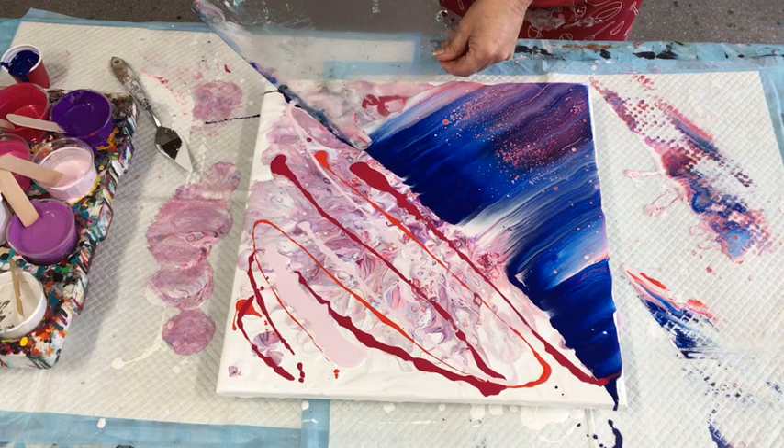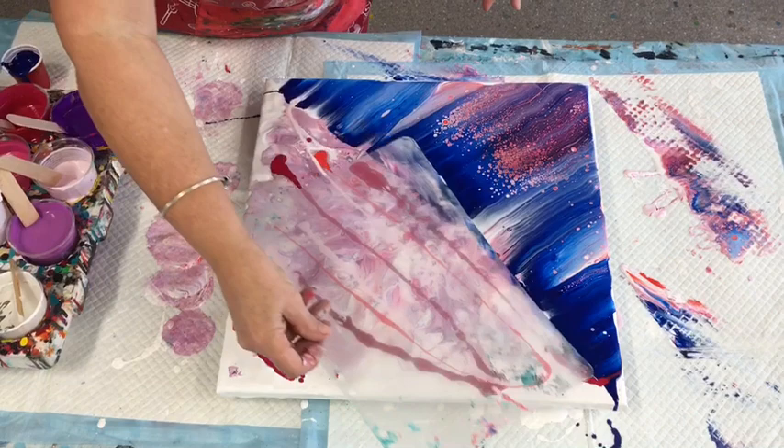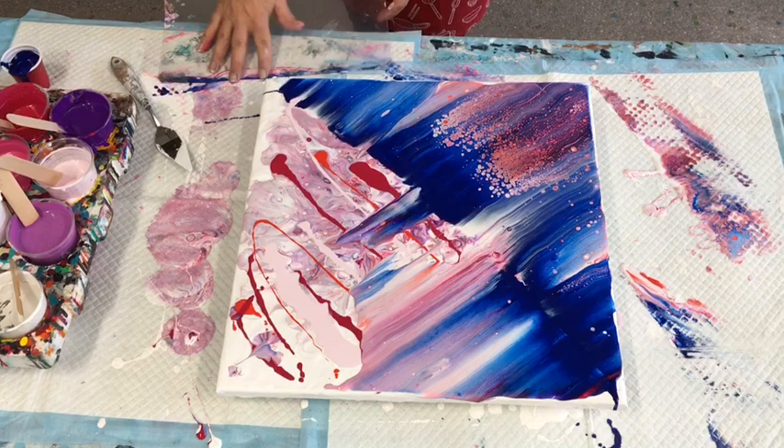You can balloon kiss after a dirty cup pour, you can balloon kiss after a swipe, you can balloon kiss after a Dutch pour, you can balloon kiss after a bloom effect — you can balloon kiss anything to life or death!